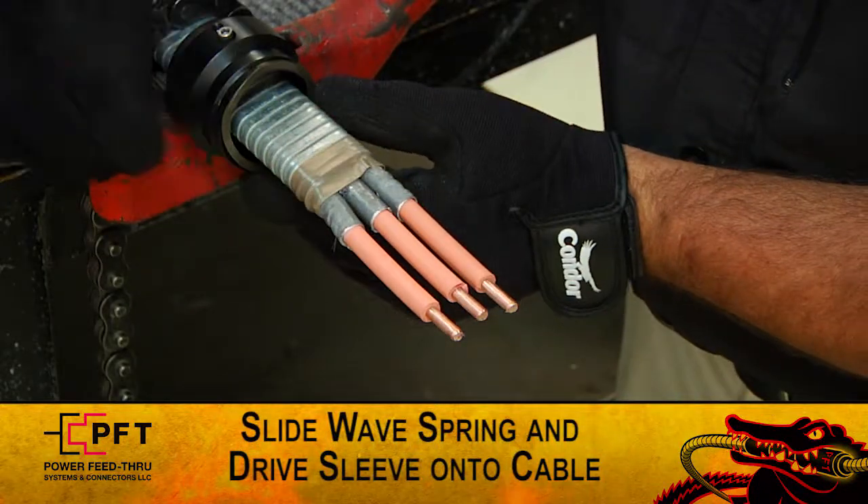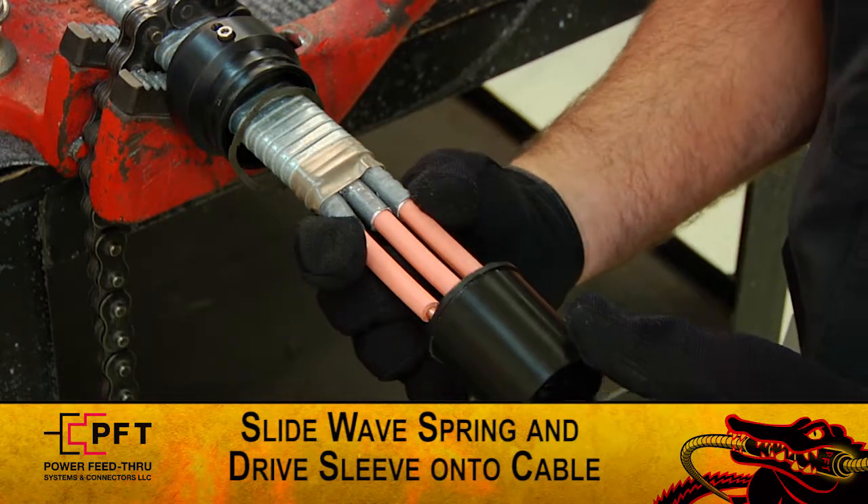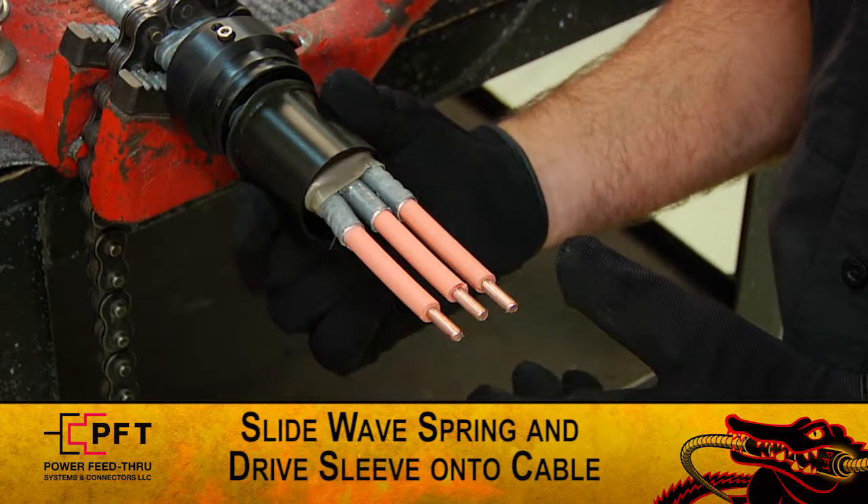Now slide the wave spring onto the cable and up to the armor adapter. Then slide the drive sleeve up to the wave spring.